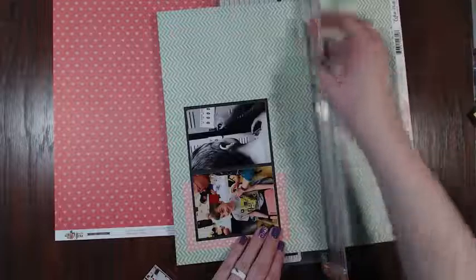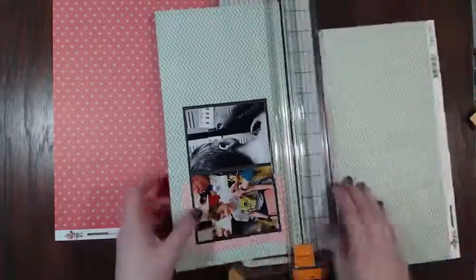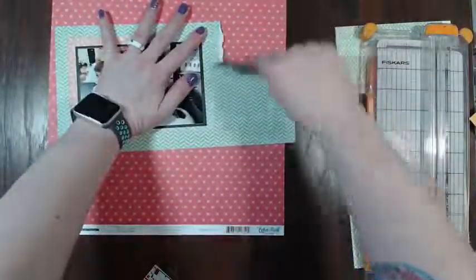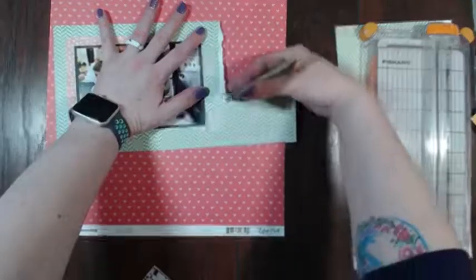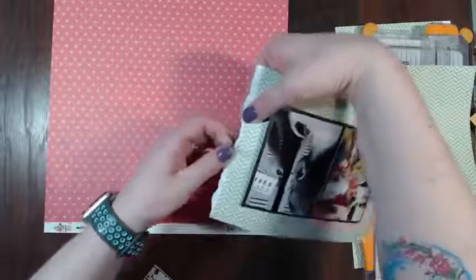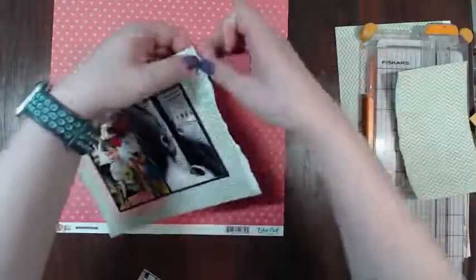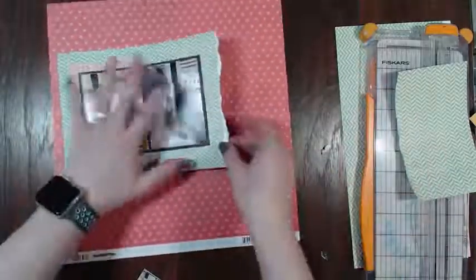So let's cut this down. I think on one side I want to do a ripped border. That wasn't as pretty as I'd liked or thought it would be - it didn't want to rip very well. There we go, I like that better.